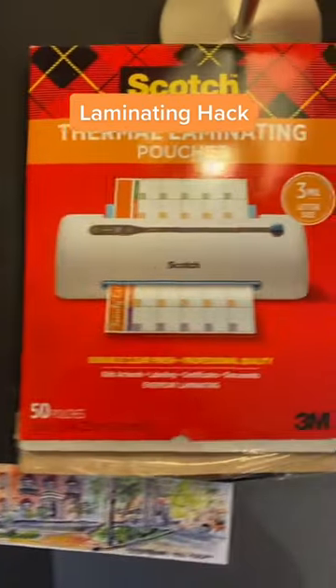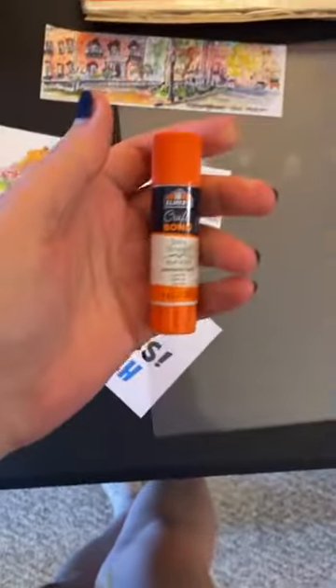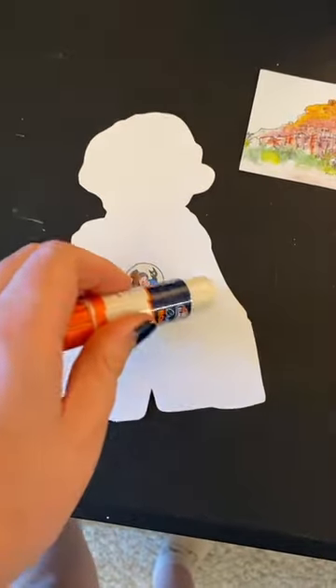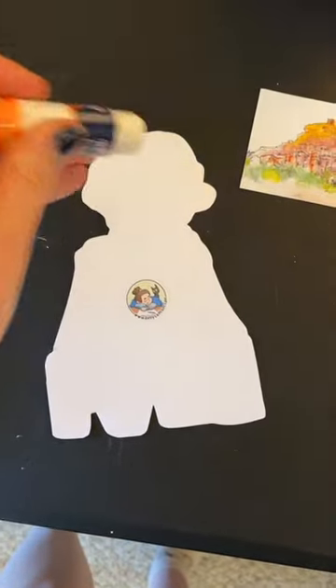Hey, here's a laminating hack I actually found here on TikTok. I'm using my Scotch thermal pouches and my Scotch laminator, and I'm laminating a furry badge commission and some items I'm testing out as bookmarks — kind of some scraps I'm going to sell in my dollar box.